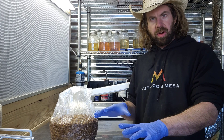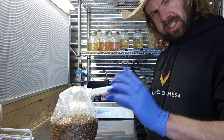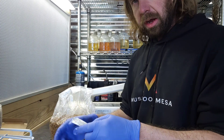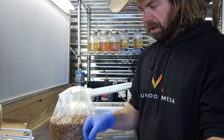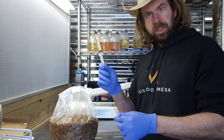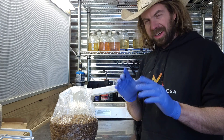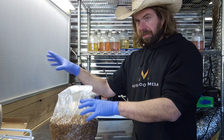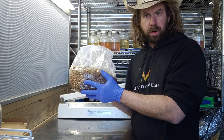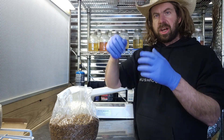I've got all different strains here and I just want to get them all in the grain and get some mycelium running. My basic procedure: I'll take a needle out of the pack, uncap the syringe, put the new needle on, flame sterilize it just to be sure we're completely sterile, open up the bag in front of my flow hood, inject the entire syringe into the bag, then seal and shake.